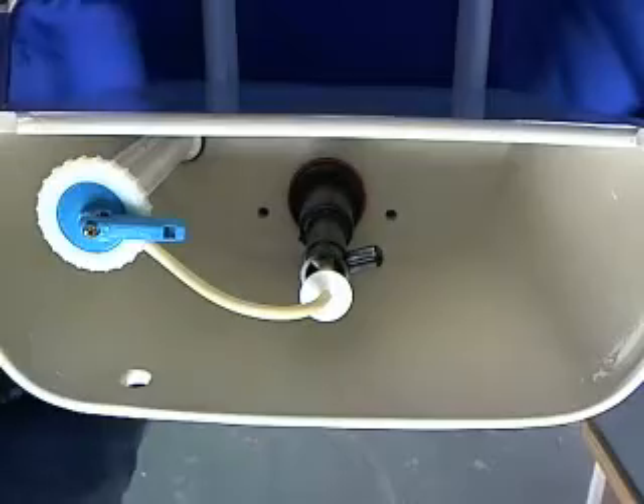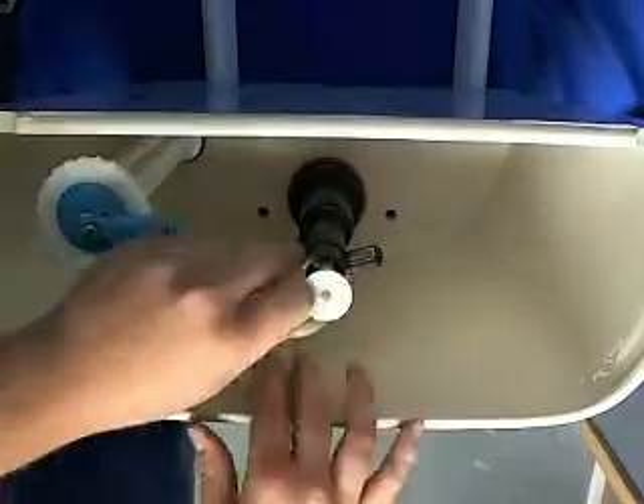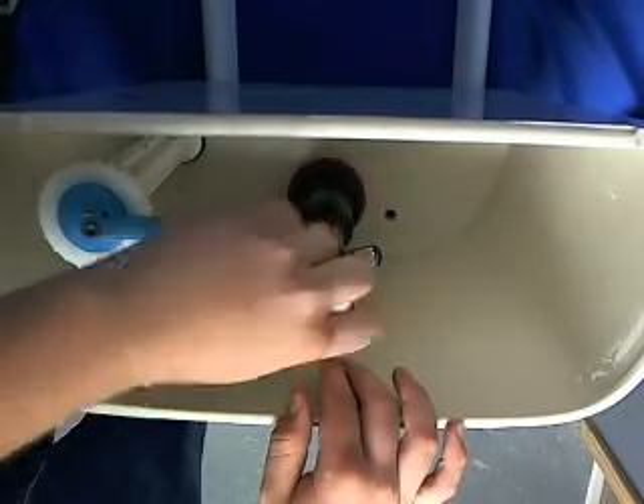Now we're going to take the replenish tube off from the valve stop, and we're going to take the valve stop off. This also comes in the rebuild kit.